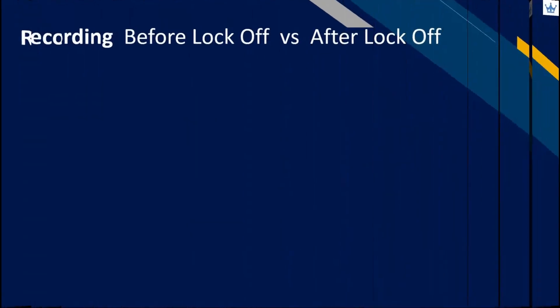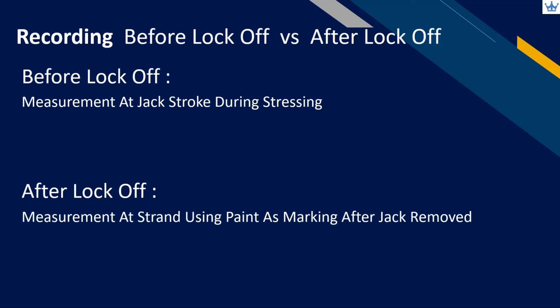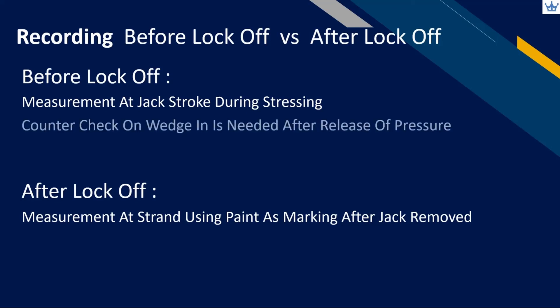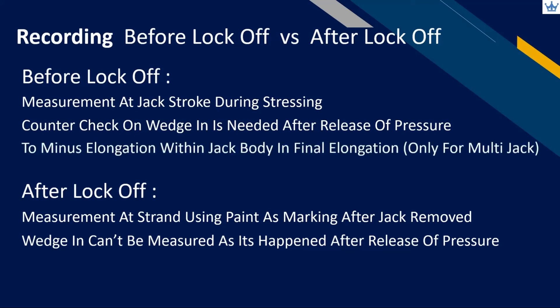What is the difference between before lock-off and after lock-off in recording? For before lock-off, you can measure elongation at jack stroke during stressing works. Whereas for after lock-off, measurement can be done at the strand using paint as a marker after removal of the jack. Counter check on wedge-in is needed after release of pressure and before lock-off. However, for after lock-off, wedge-in can't be measured as it happens after the release of jacking pressure. And before lock-off, we need to minus out elongation within the jack body, but for multi-jack it can be ignored in after lock-off recording.